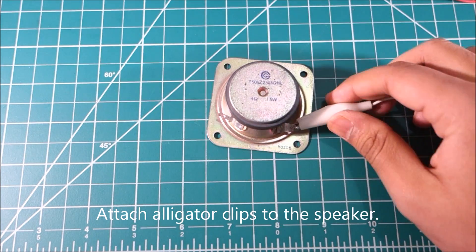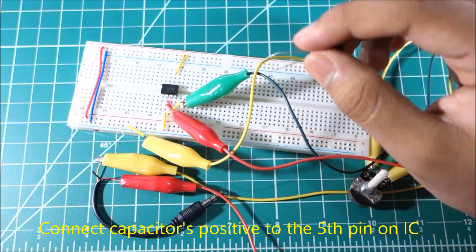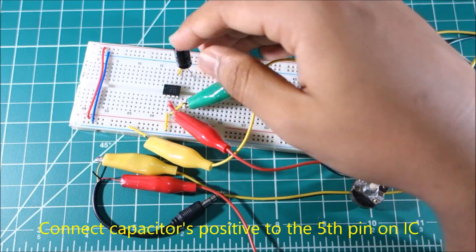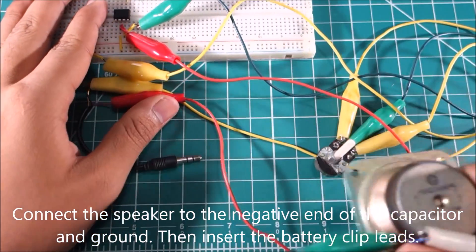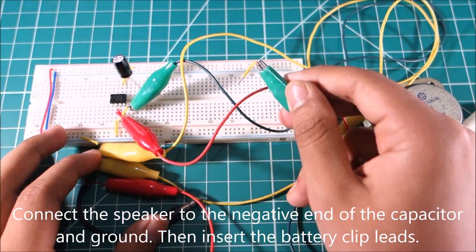Attach alligator clips to the speaker. Connect the capacitor's positive end to the pin on the IC. Connect the speaker to the negative end of the capacitor and ground. Then insert the battery clip leads.